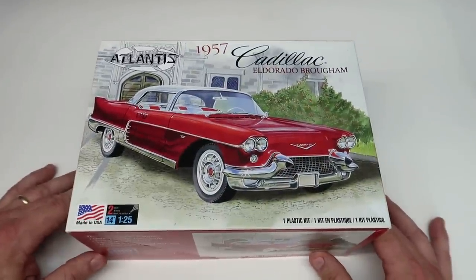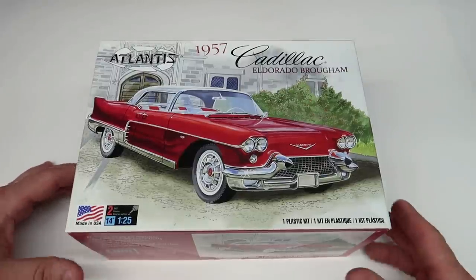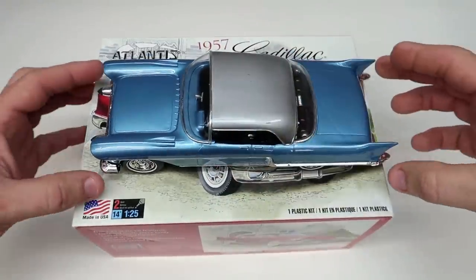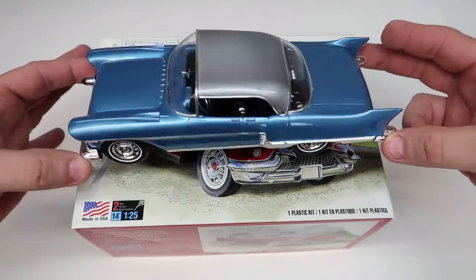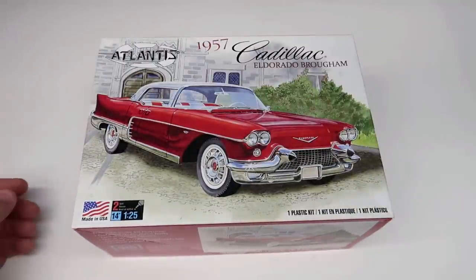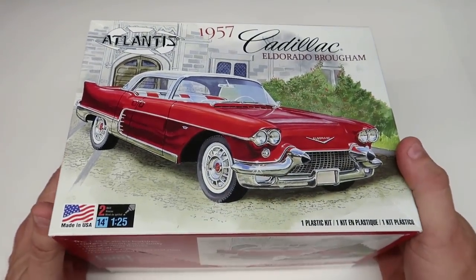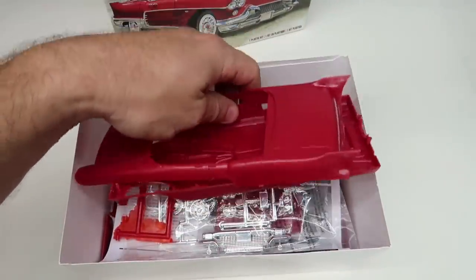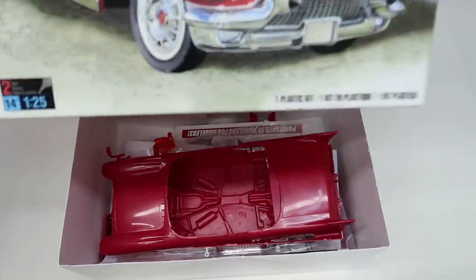This kit was actually produced in 1957 - the molds it's made from are from 1957 as far as I know. Don't get me wrong, this kit can build up to a beautiful model. I've built the repop edition before - I've got a built specimen right here, built by Revell, really beautiful. It's a curbside with no engine, so you'd think it's a quick build, but it's not. It's a lot of tedious work.